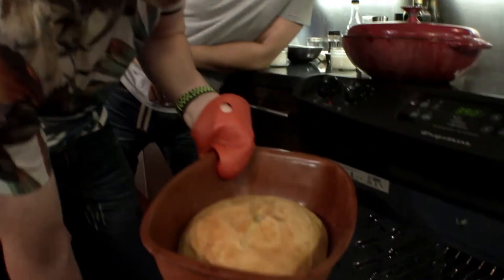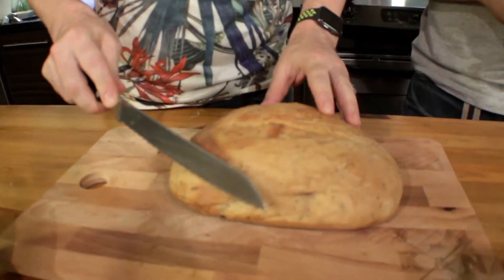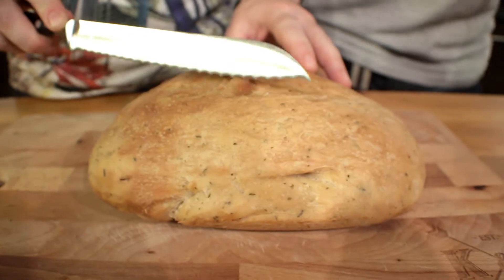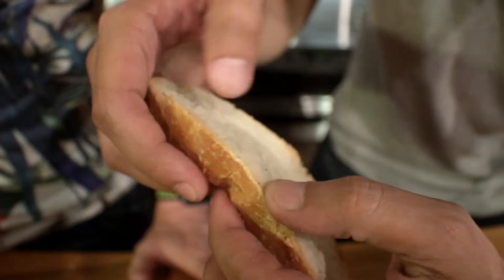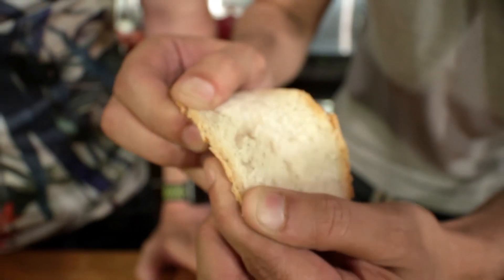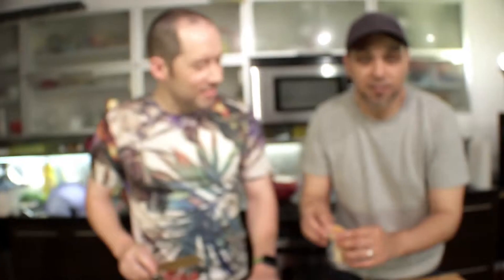The bread is now ready to take out — that looks good. Tip: once you take the bread out, leave it for about 15 minutes and don't touch it. Listen to that sound — that is the reason why I cooked it in a Dutch oven. Look at this: completely cooked through, nothing soggy or doughy, it's perfect. I'm just using this as an excuse to steal a piece of bread.